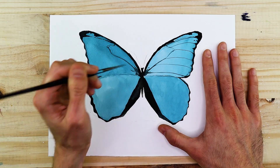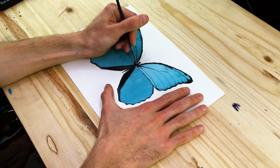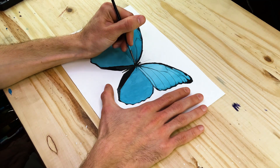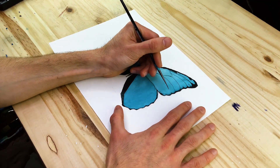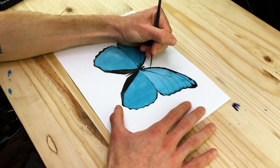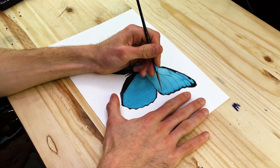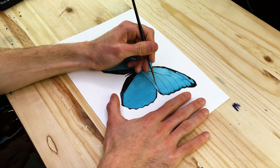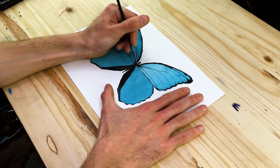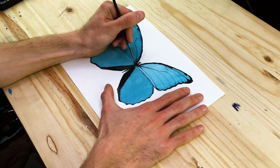Go through one wing at a time. As we continue, we'll find that the dark rim running along the outer edge of the upper wings kind of flows into those veins. There is a seamless integration between the dark edging and the veins, so we want to make sure those veins flow into that dark edging.